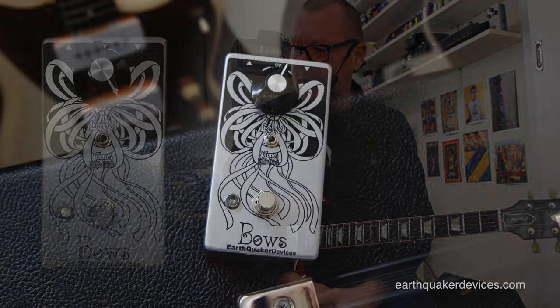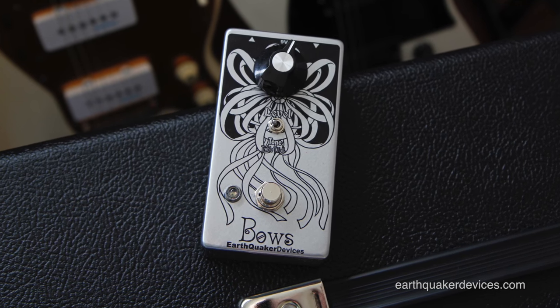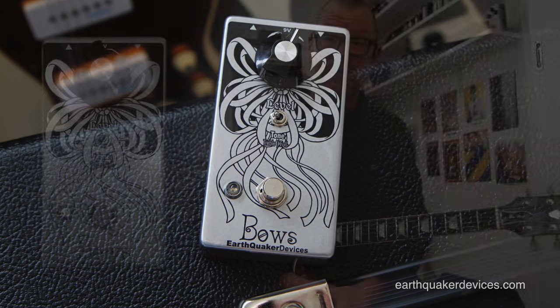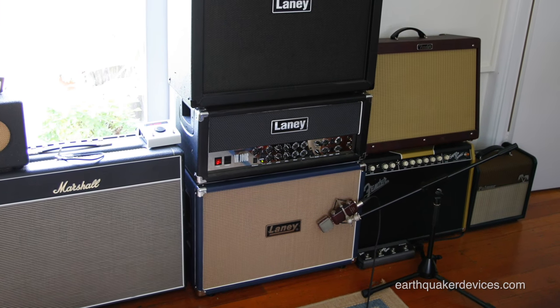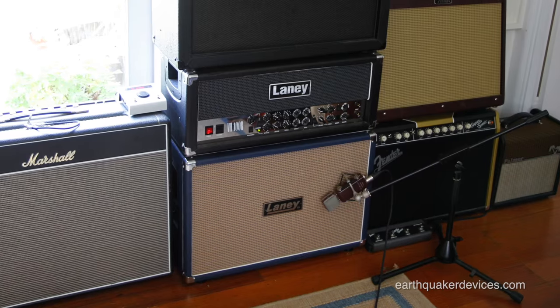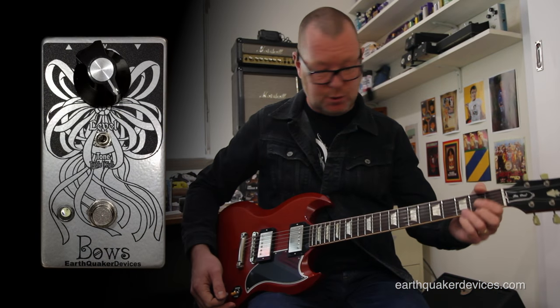G'day, it's Berks and this is the Earthquaker Devices Bose. The Bose is an OC139 black glass germanium transistor driven triple booster and full booster, and it has been playing through the slightly driven crunch channel of a Laney VH100R with a couple of Greenbacks underneath it. The guitar is a Gibson SG S61 reissue, tuned down to the lovely key of C sharp.